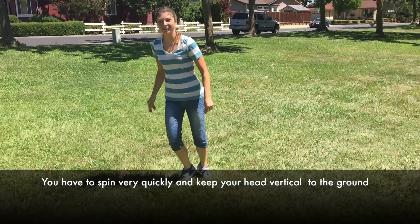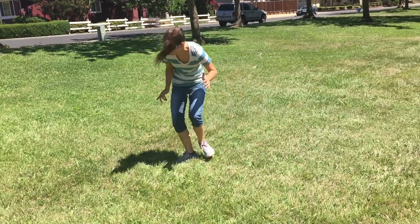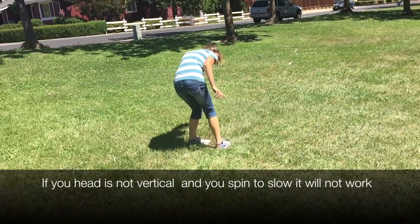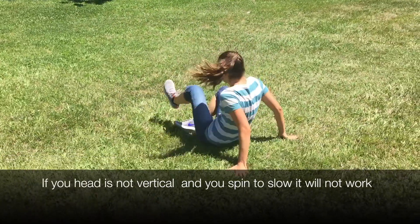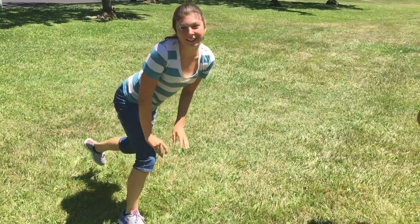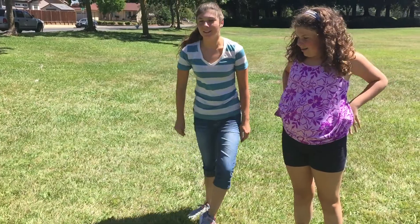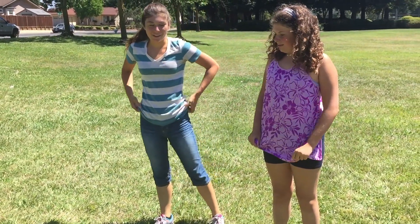Alright, so Hannah's turn. Go as fast as you can. Keep your head down — you're not keeping it down. Faster. Does it feel weird? Yeah, right? The fluid is still going in circles and so you end up getting dizzy and you fall down.